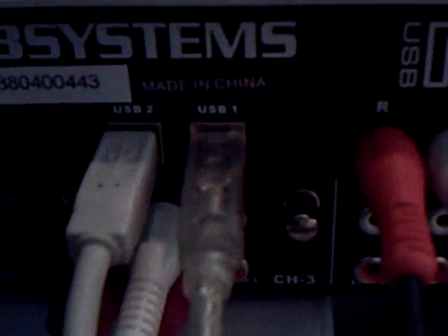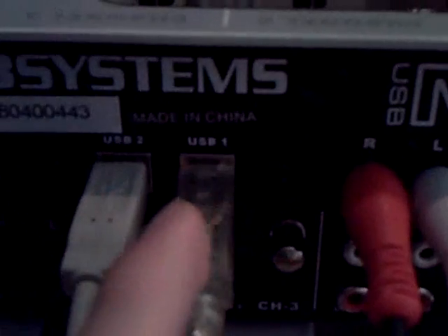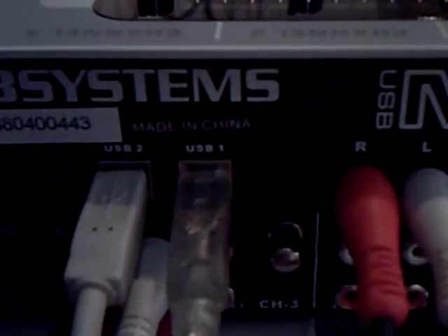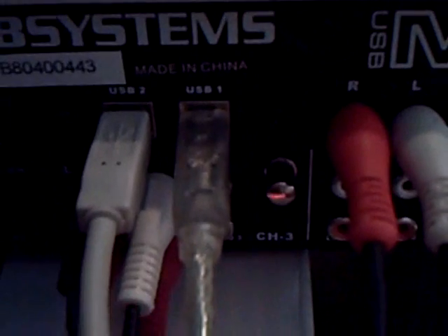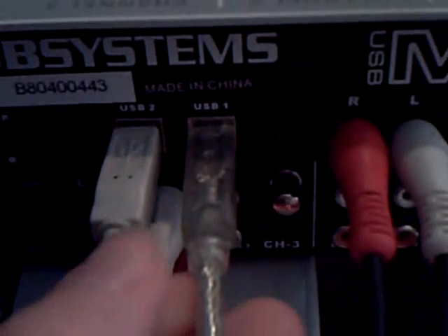So I'll first show you how to hook everything up. Hooking this up is very easy — you have the two USB input connections and you put one or two USB cables, like you would use for a printer, in here, and the other end of these cables goes into your laptop. Then this will install on your computer. Your computer will recognize this as a sound card, actually two sound cards, because it connects two cables.